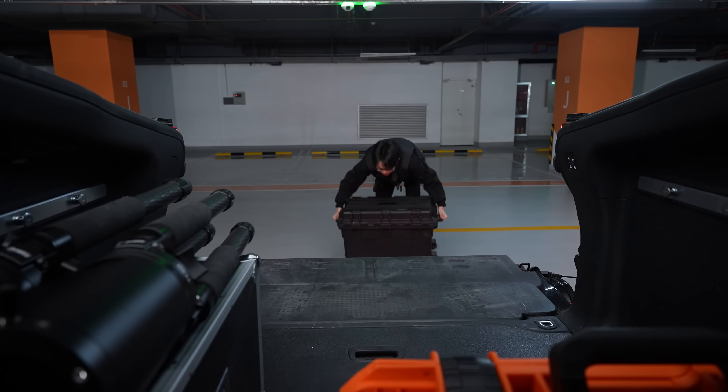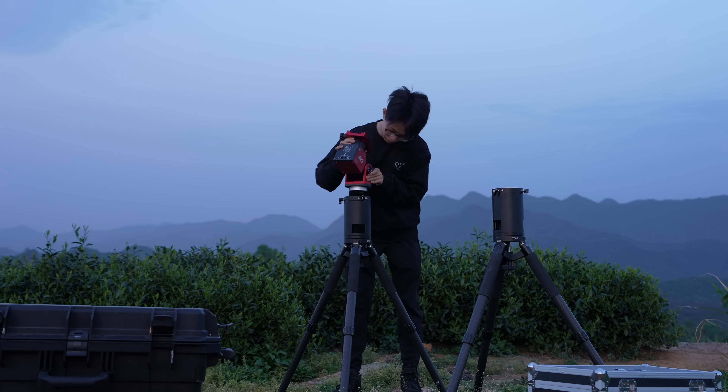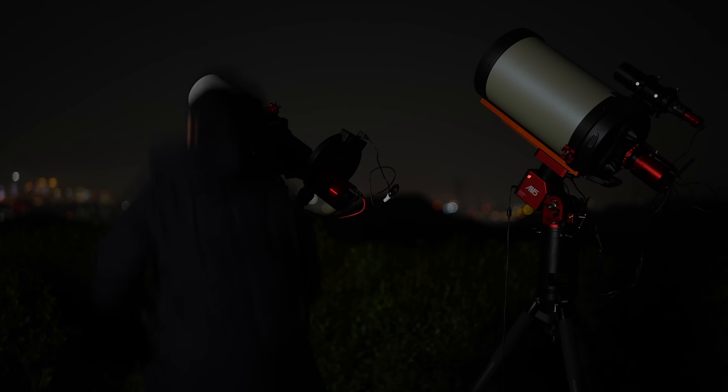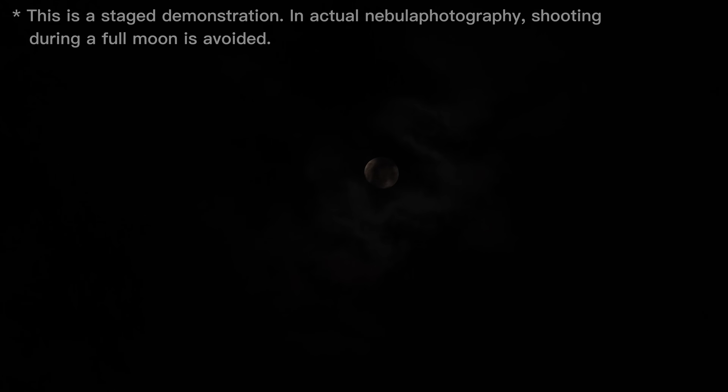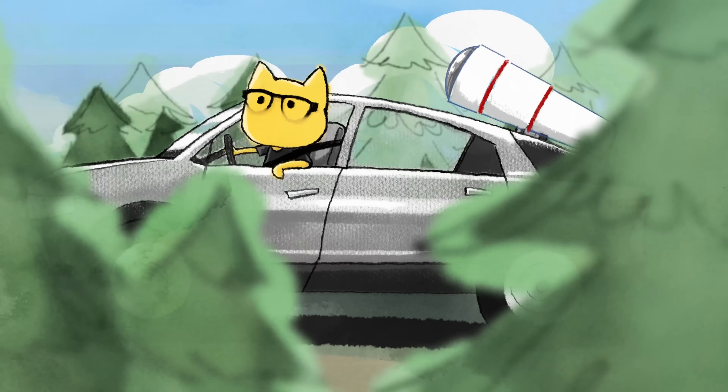Every shoot meant loading 20 kilograms of gear into the car, driving to location, then unloading, assembling, focusing, and aligning. Two hours later, just as I was ready, the clouds rolled in. I couldn't help thinking how convenient it would be if an assembled telescope just traveled with me.